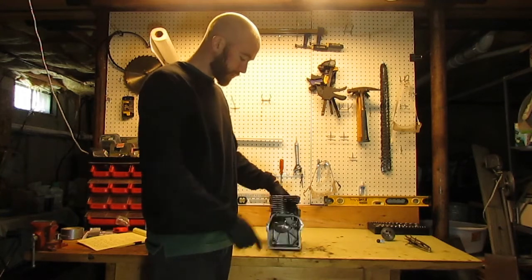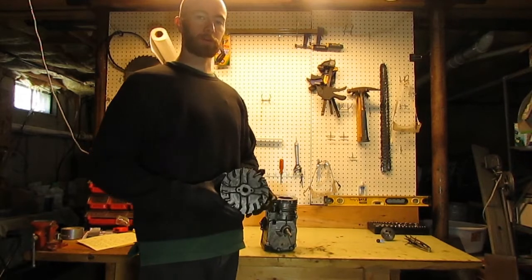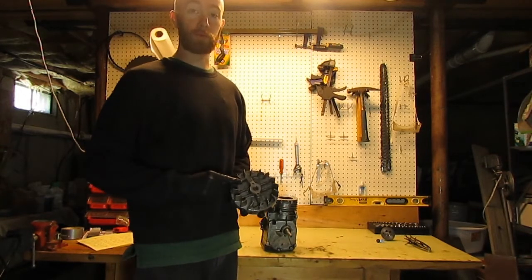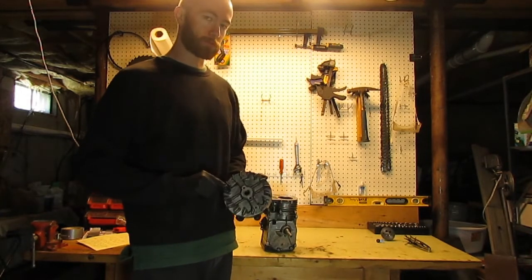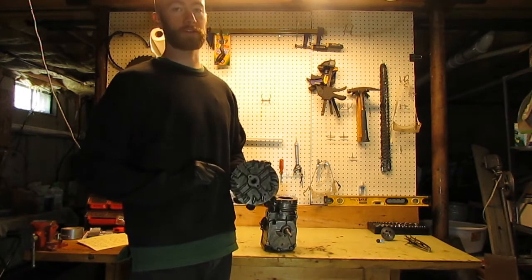Mounted on the back of the crankcase is one of the last important parts we're going to talk about — this is the flywheel. The flywheel is responsible for three very important things, and we'll talk about each of those three things individually.